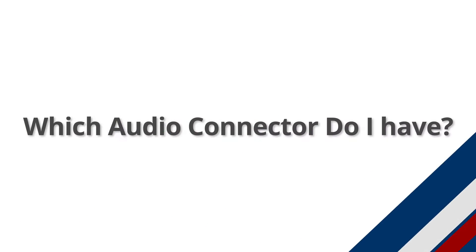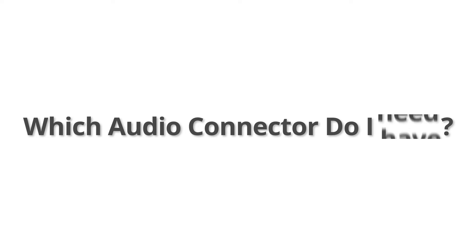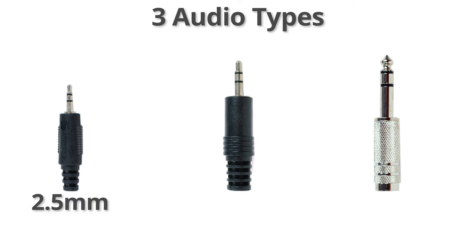Let's take a brief moment to look at some audio connectors that can be hard to identify. There are three styles that look very similar: 2.5mm, 3.5mm, and ¼ inch.